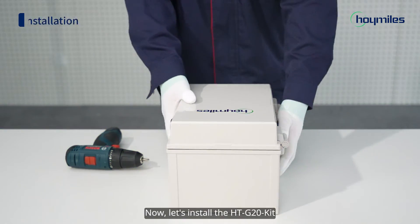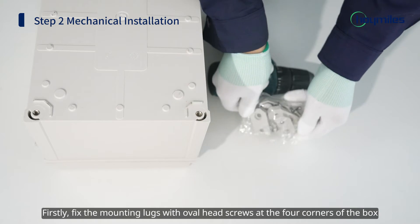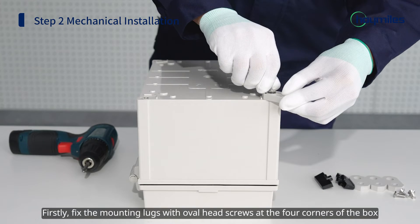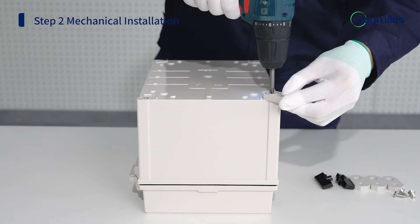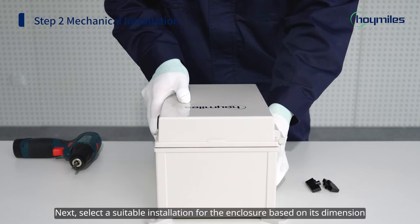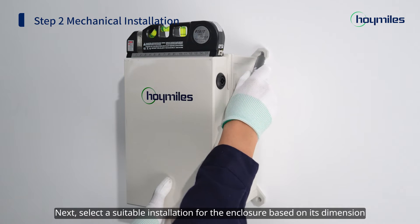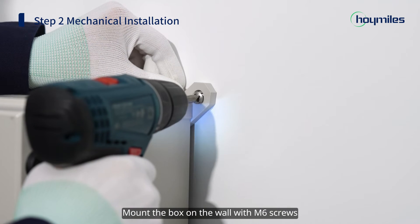Now let's install the HTG20 kit. First, fix the mounting lugs with oval head screws at the four corners of the box. Make sure that the mounting lugs are firmly fixed and torque the screws to 2 Nm. Next, select a suitable installation location for the enclosure based on its dimensions and mount the box on the wall with M6 screws.